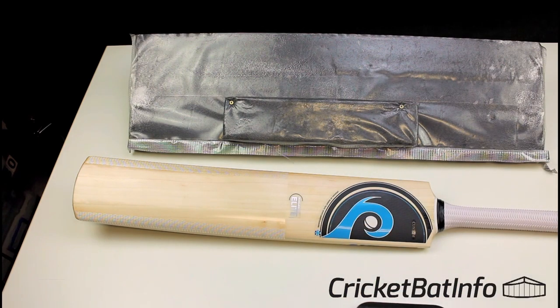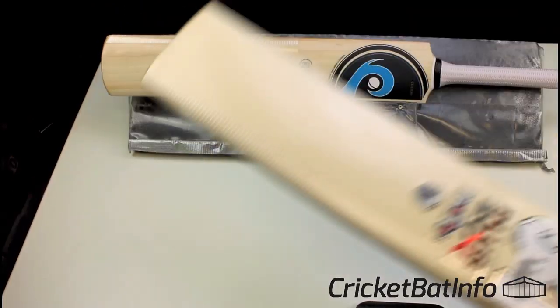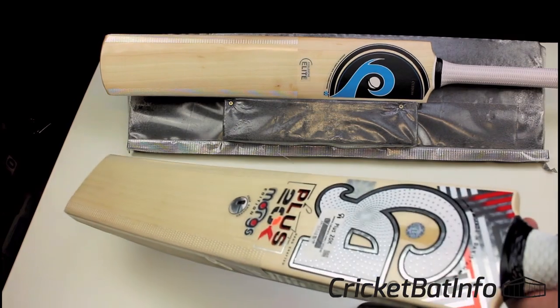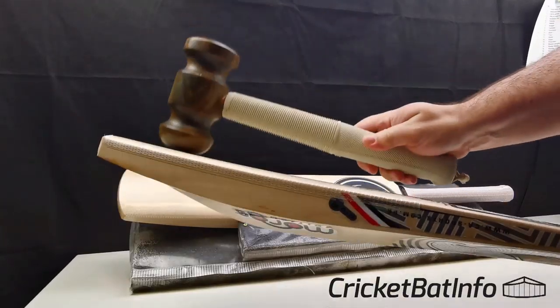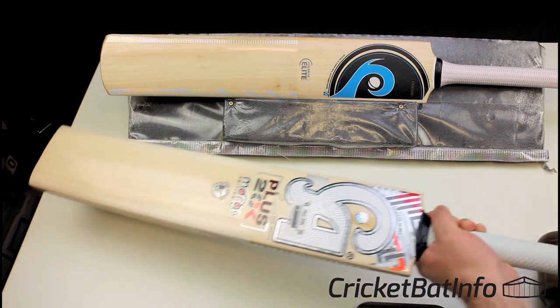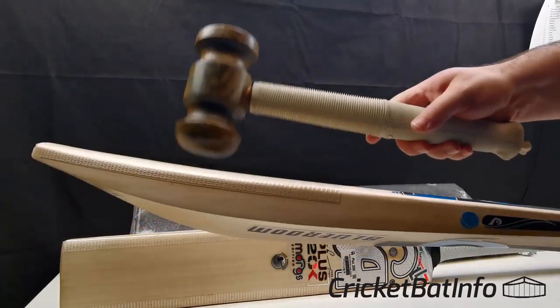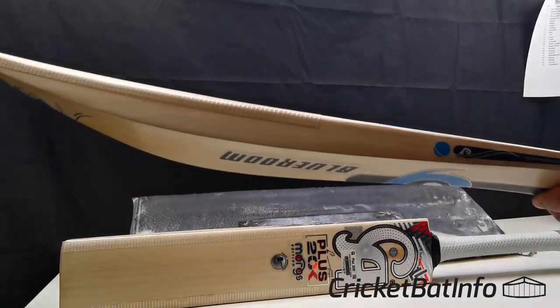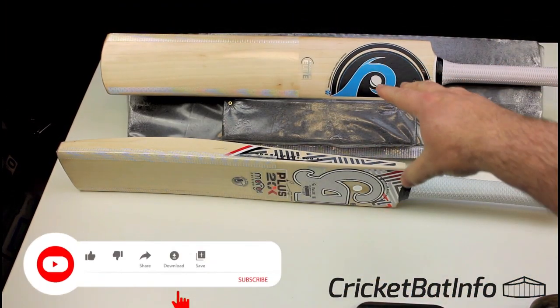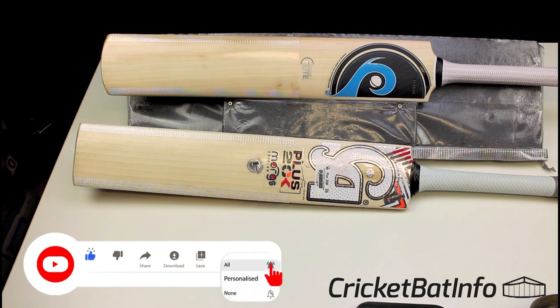A good bat maker will get the best out of the timber they've got available, and in this case it's absolutely sensational. It compares very nicely to even this bat here — there's a Morgz 20K that I've just finished knocking in. It seems a little pingier and much, much softer press. So $400-something dollars versus — you do the maths — at what's best value and what actually represents the best performance for your money. One under Rob Pack — that's the Blueroom Custom.